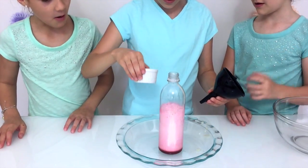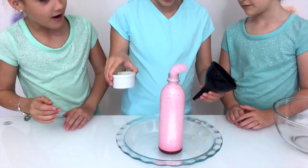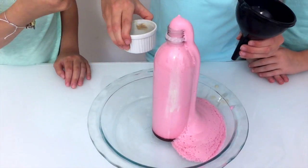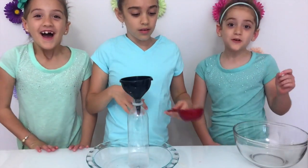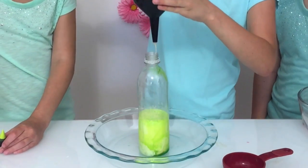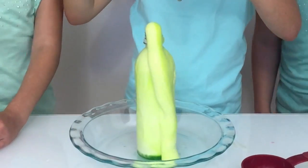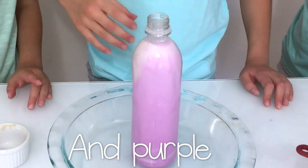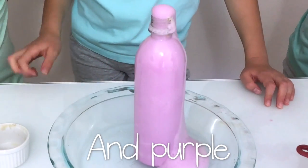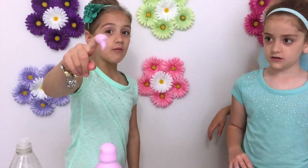Look at that color! It's so pretty. That is so awesome! That was so much fun. We're going to do another one. This time we're going to do a green. And that's a lot of foam! That was awesome!